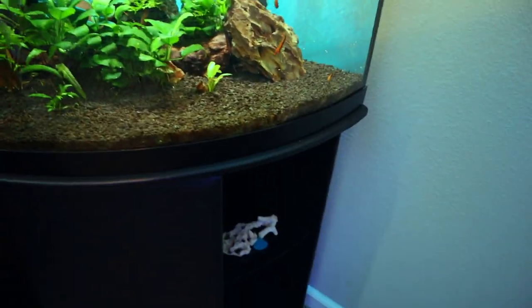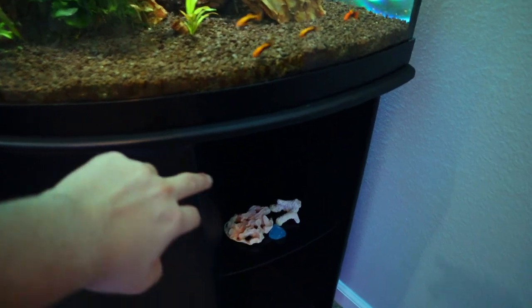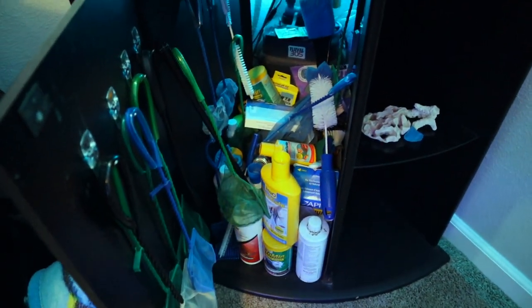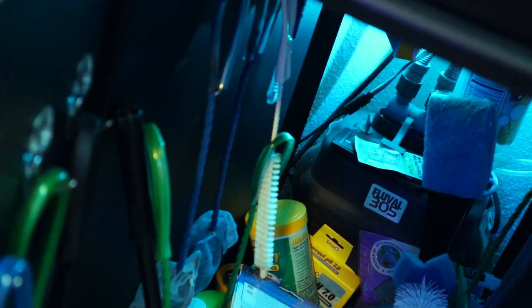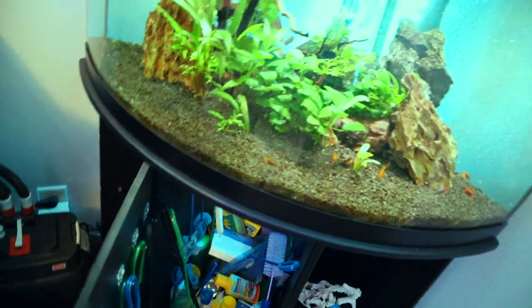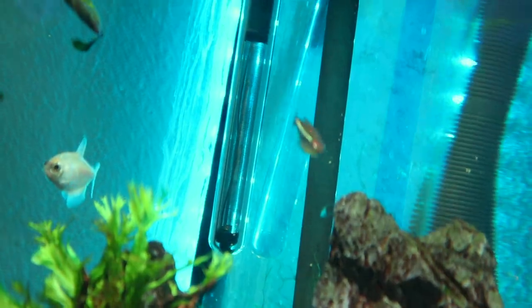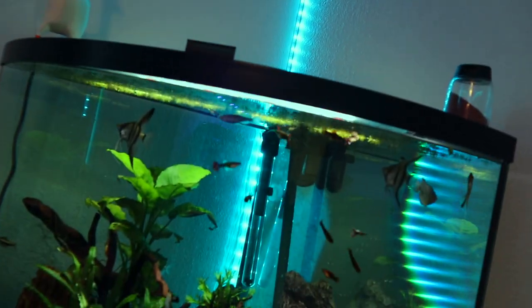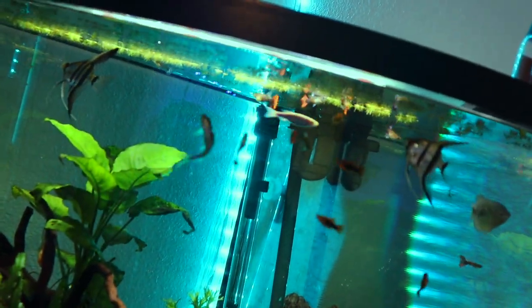The stand was made for the tank and has some shelves and a cabinet. Back there we have the Fluval 305, which is the canister filter that runs this aquarium. Moving into the tank, you can see the canister filter outtake and the intake right there. The other equipment is the heater — that's an Eheim Jaeger 100 watt aquarium heater — and this tank runs at around 75 degrees. Those blue LED lights you see are not part of the tank, just behind it.